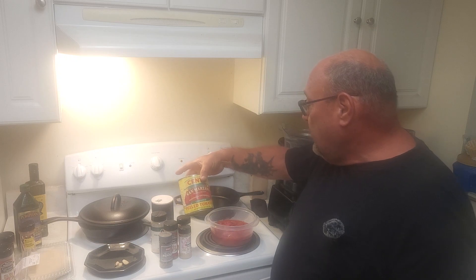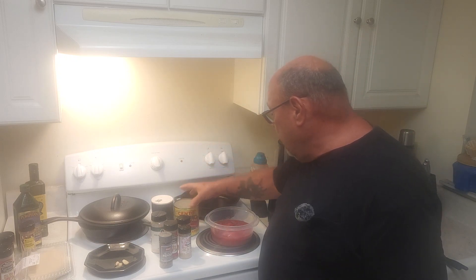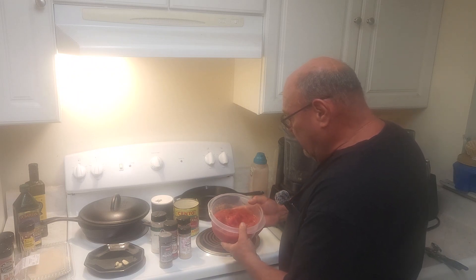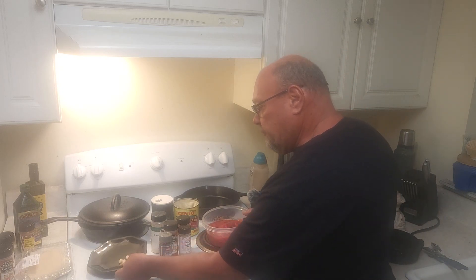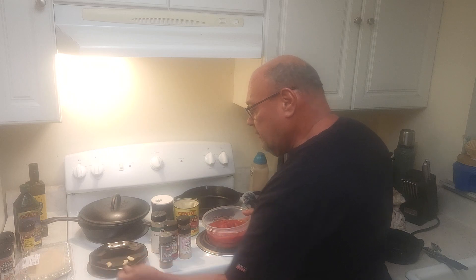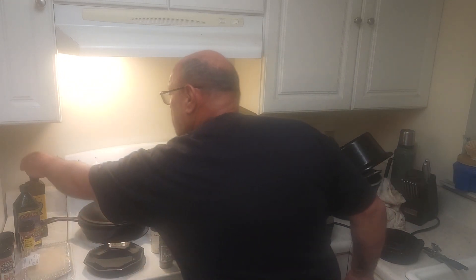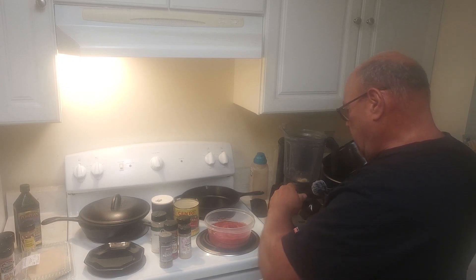I've got some San Marzano Italian tomatoes — whole peeled tomatoes. They come with a little sauce and a little basil already in them. Nice and fresh. I'm going to put them in a blender. Put some garlic in it — I've got three cloves that I've just crushed. Drop them in the blender at the bottom so they'll grind up a little bit. I've also got a little olive oil — put a little drizzle of olive oil in the blender.